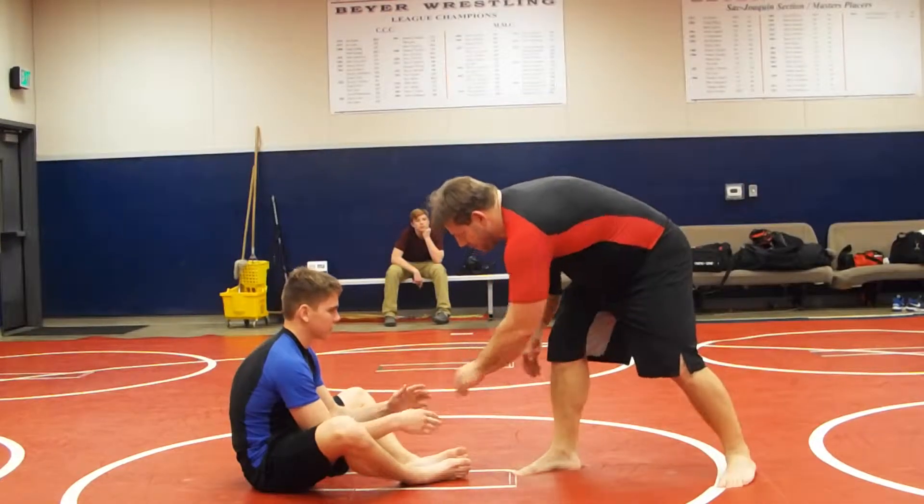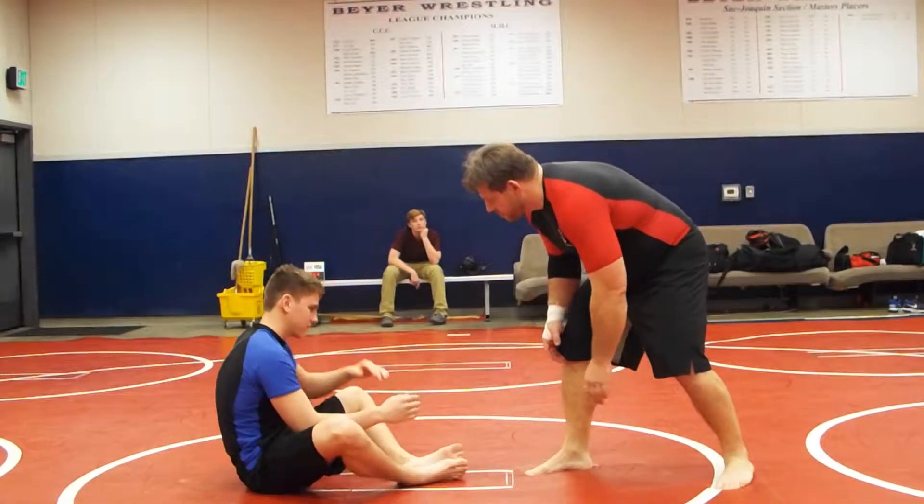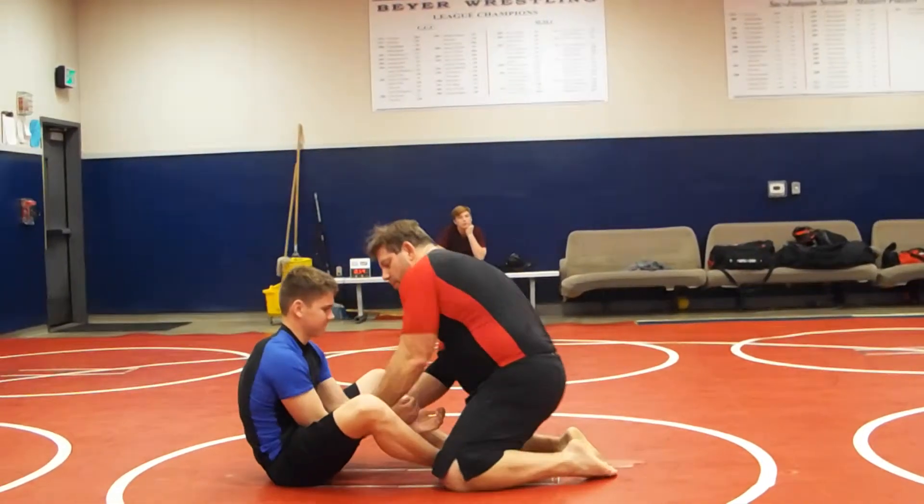All right, Matt is in butterfly guard. So we're going to do some butterfly guard attacks — we're going to do guillotine chokes from butterfly. So here's the thing: if we're attacking the butterfly, we can attack on our feet or kneeling.